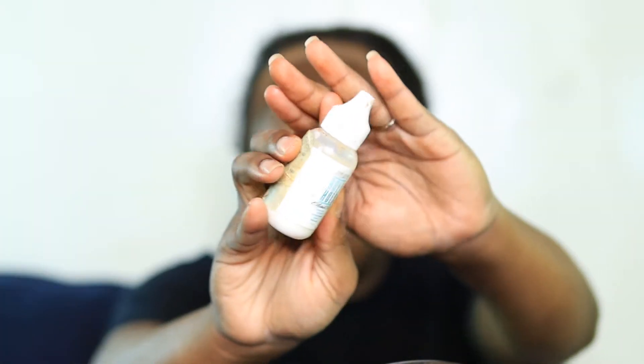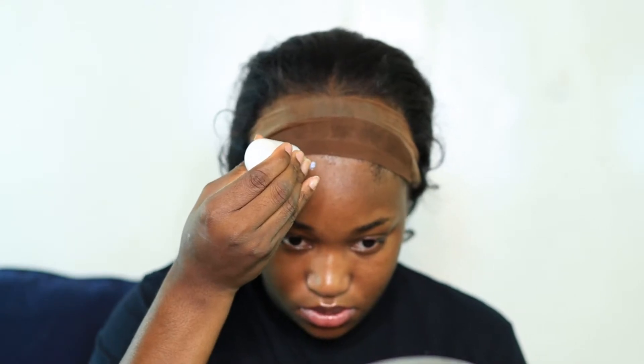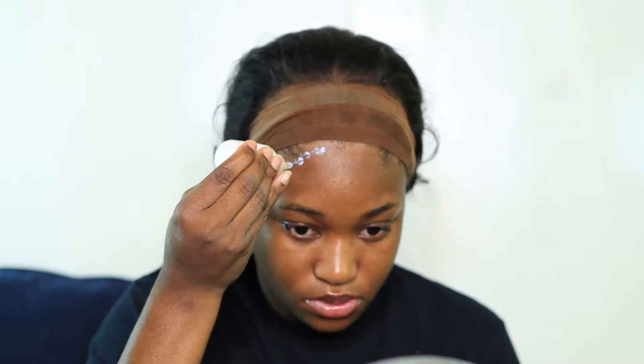I'm just trying to measure and see what it's going to look like and how much of the lace I need to cut, and then I'm just going to jump right in with the Bold Hold because since I want to do a half up half down, I'm going to glue her down — not spray her down, glue her down.